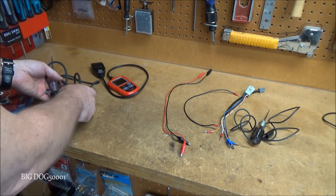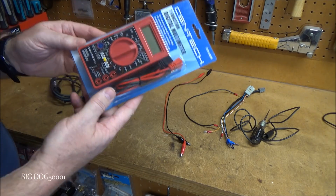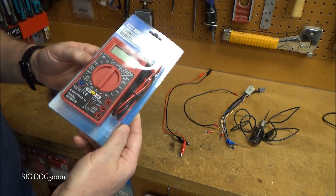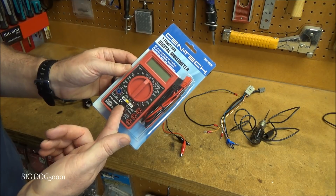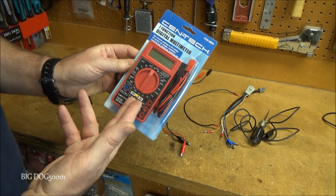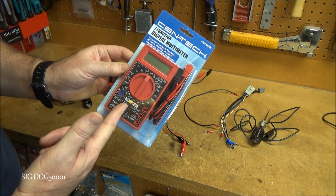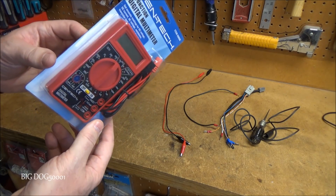The number two tool is some kind of digital multimeter. This one you can get free from Harbor Freight. It's not anywhere near the quality of more expensive stuff, but if you're on a serious budget and you need to fix your car, at the very least you need a multimeter. Even if you had to pay for it, it's like four or five bucks.